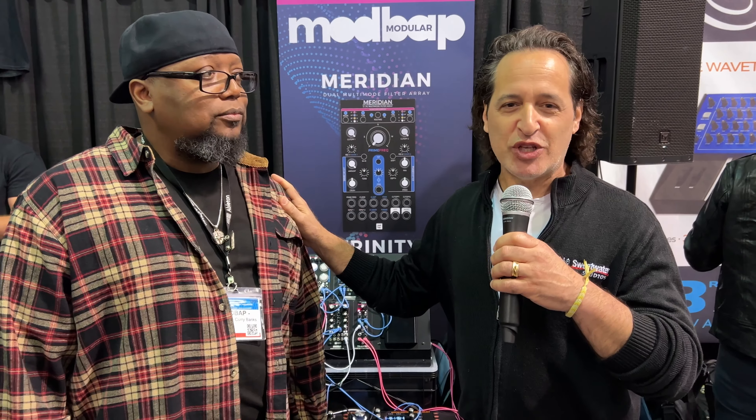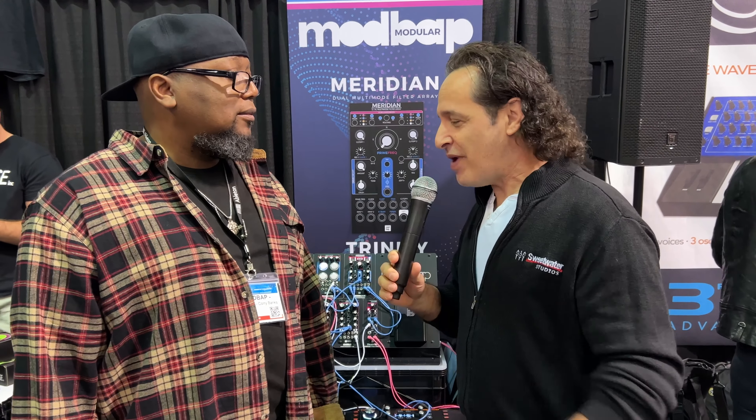What's going on everybody? Nick here at the ModBap booth with Corey hanging out, NAMM 2023. Got some great new stuff to show us. Tell us all about it, please.